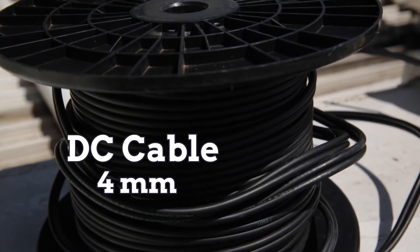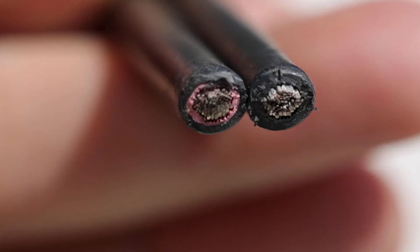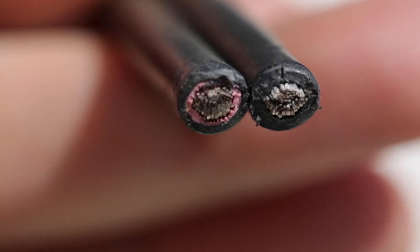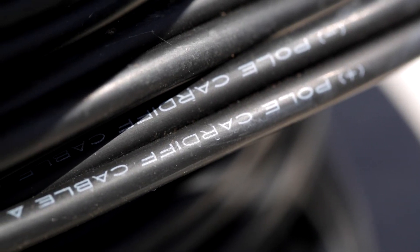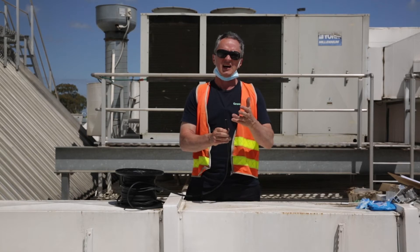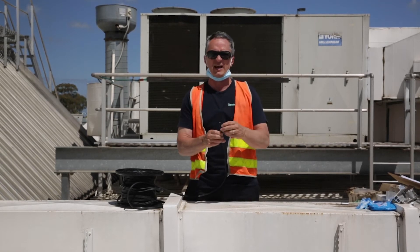In this case it's 4mm and it's twin core. What happens is the positive and the negative together makes it easy for the guys to run the cable, as opposed to individually running positive and negative cables separately.